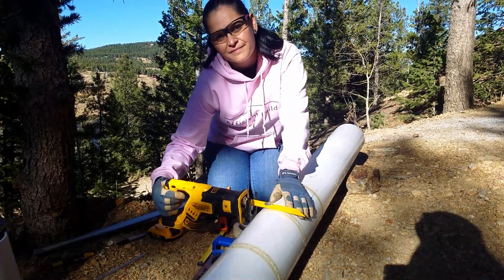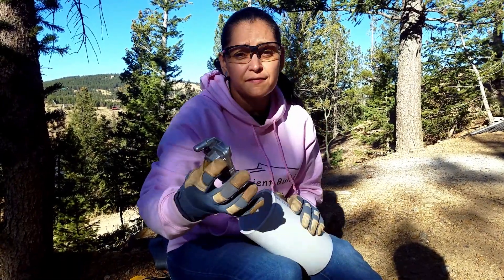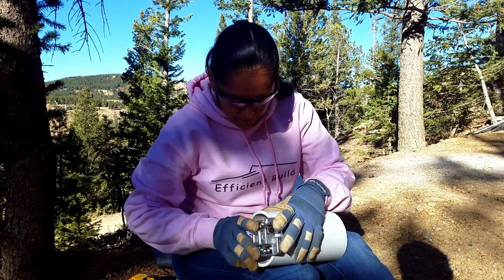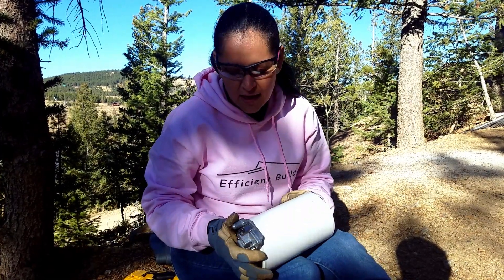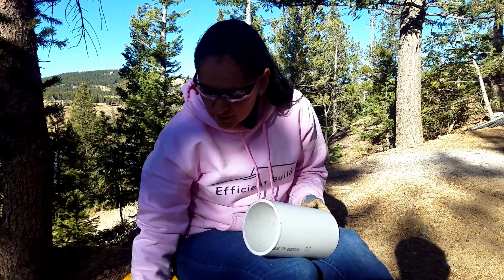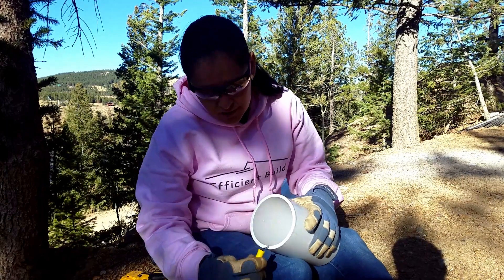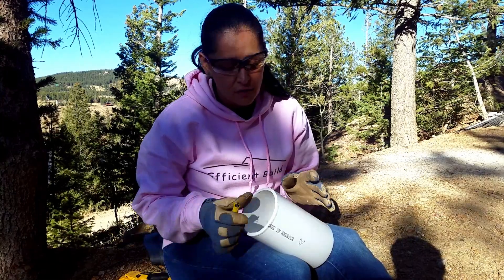Once the pipe is cut, it's time to clean it up. I have a deburrer with a blade that creates a 15-degree bevel, which is ideal for plumbing. This one is good for pipes up to four inches — you just put it on the pipe, spin it around, and it clears any imperfections and creates the bevel. The other deburrer I use is for the inside of the pipe — you go around it the same way to smooth any imperfections. I like to do two rounds on top of the pipe to get the smoothest finish.